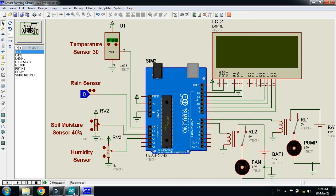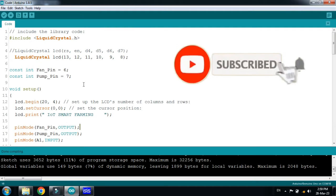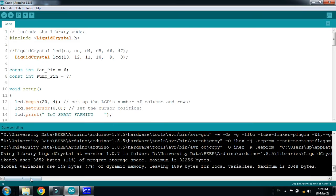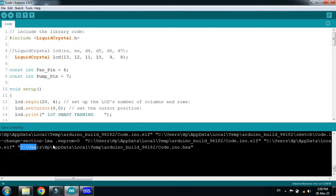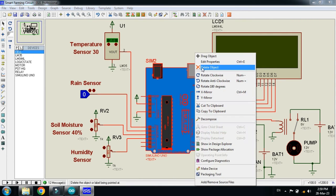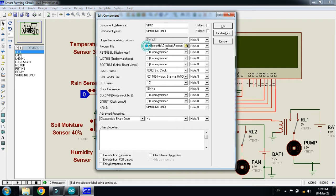Now it's time to check the code. The code is complete and comments are written for almost every line, so you can read it. Let me run it, and after compilation copy the hex file address from here. Select it, press Ctrl+C, then paste the address into the Arduino. Remove the previous address if available and paste the new one.